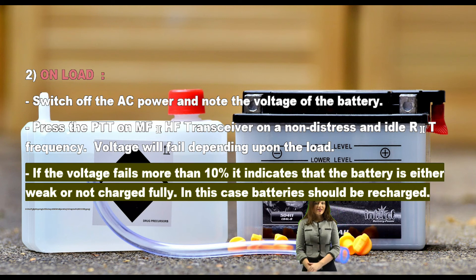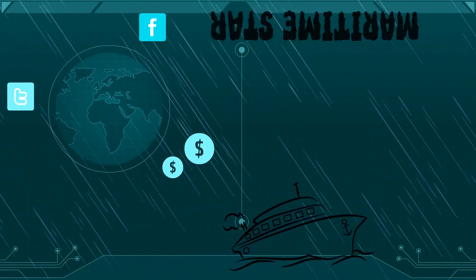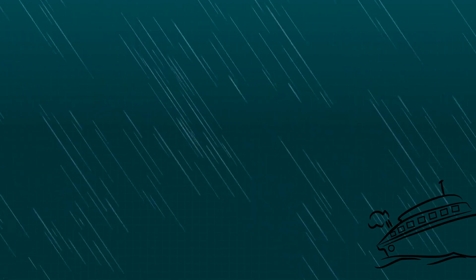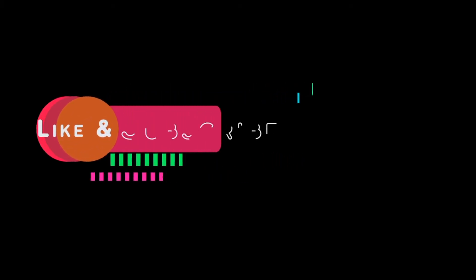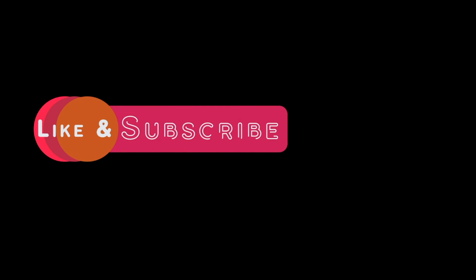In this case, batteries should be recharged. Thanks for watching. If you like my content, please don't hesitate to press the like button. If you want to be updated when I post new videos, hit subscribe. I hope you enjoy.